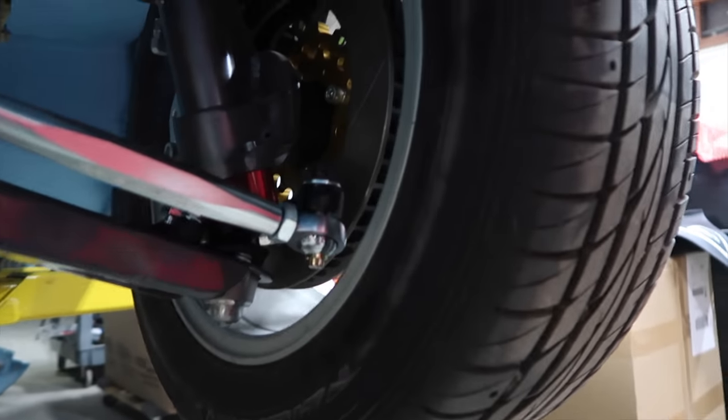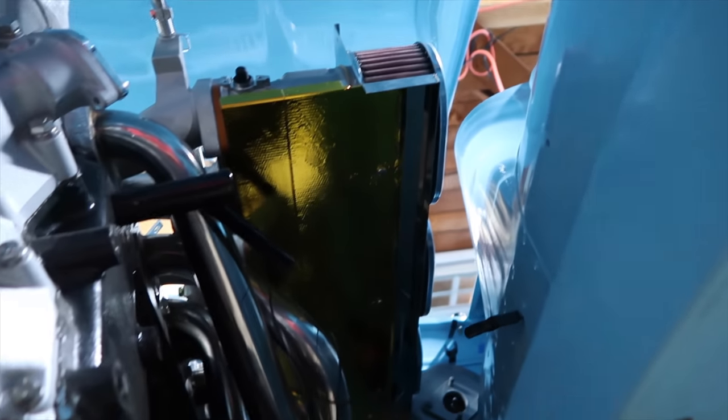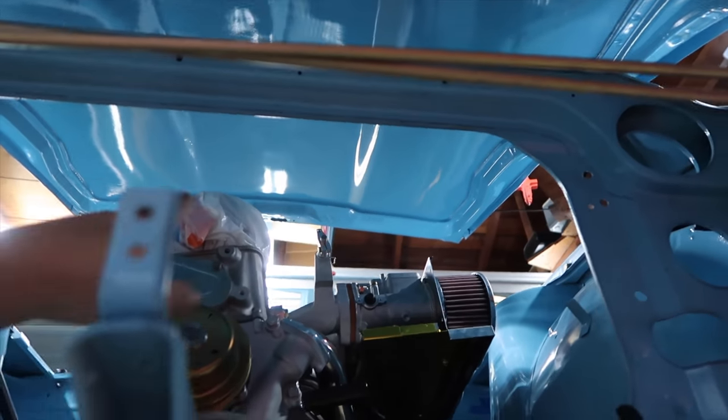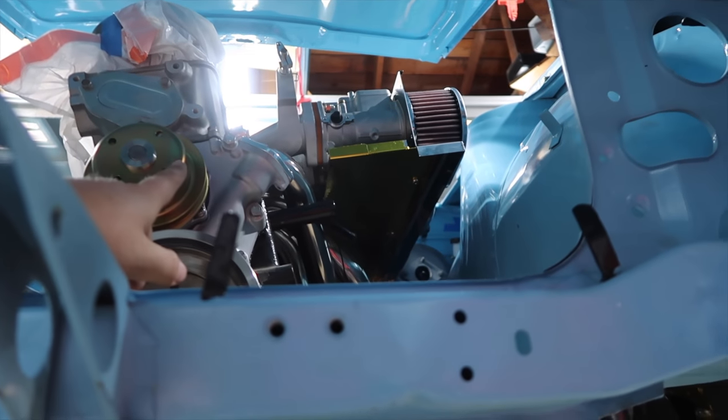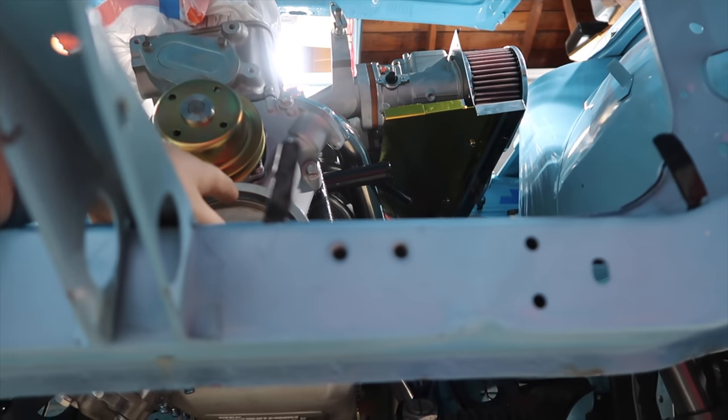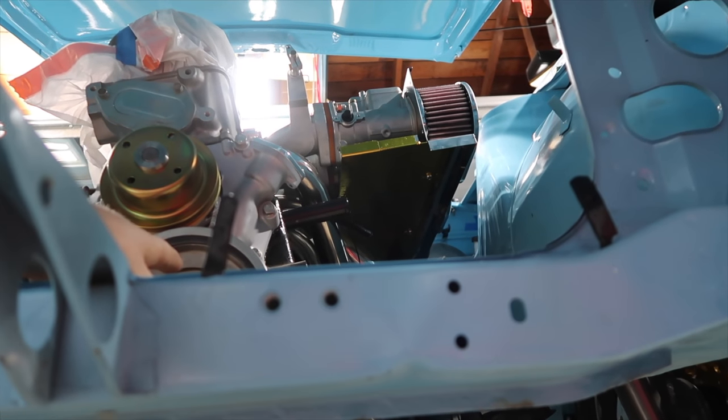Everything's in there except the heat shield — I'll do that tomorrow. I was gonna put the radiator in today, but I'm out of hardware, so I'll do a McMaster's run tomorrow to get that going. Pretty much just keep adding more and more things to the car. That's basically gonna do it for this episode. Thanks for watching, and I promise there won't be as big a gap between this video and the next one. I'll see you guys next time.